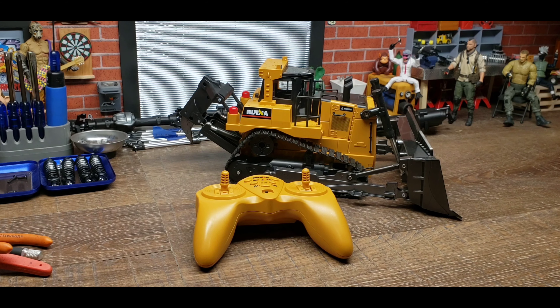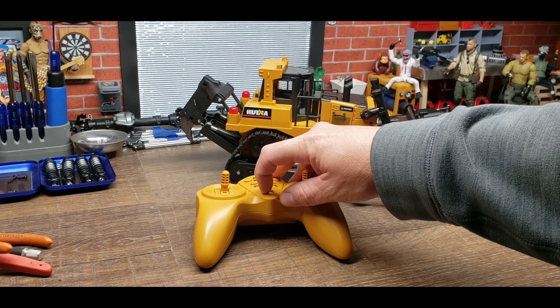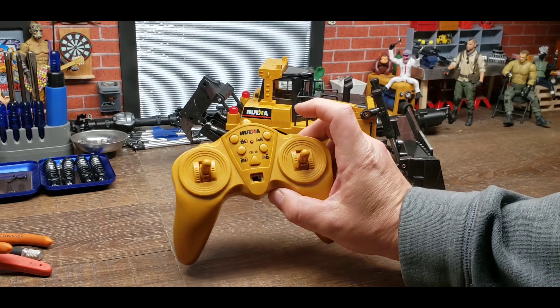I would have done an unboxing, but this thing literally arrived in a styrofoam clamshell with so much tape on it — it took me five minutes to cut it open. I'm going to fire it up and give you a little demonstration of what it does on the desk here, and I'll take it outside to the indoor course before I tear it down for the summer and run it there.